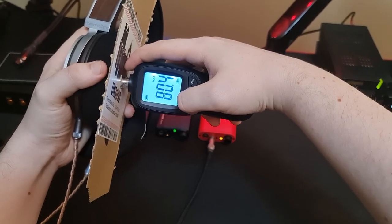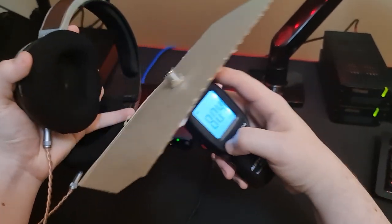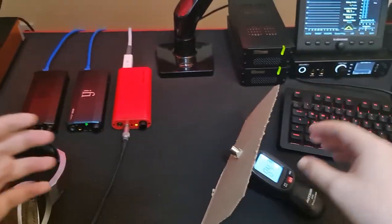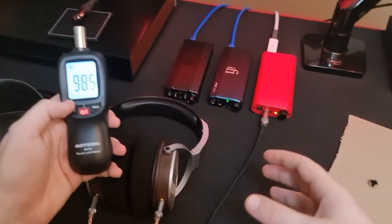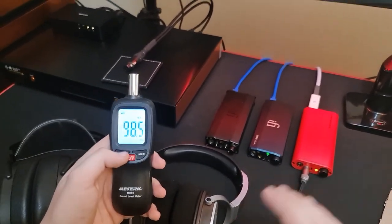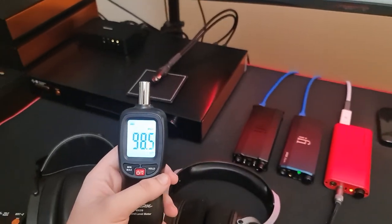You can see that my peak volume level here is about 80 dB, and that's all there is to it. That way you know what volume level you're listening at, roughly, and you know if you need to turn things down. If your peak listening level is around 90 dB or higher, you need to start turning things down. If it's 80 dB or less, then you're absolutely fine. Have fun.